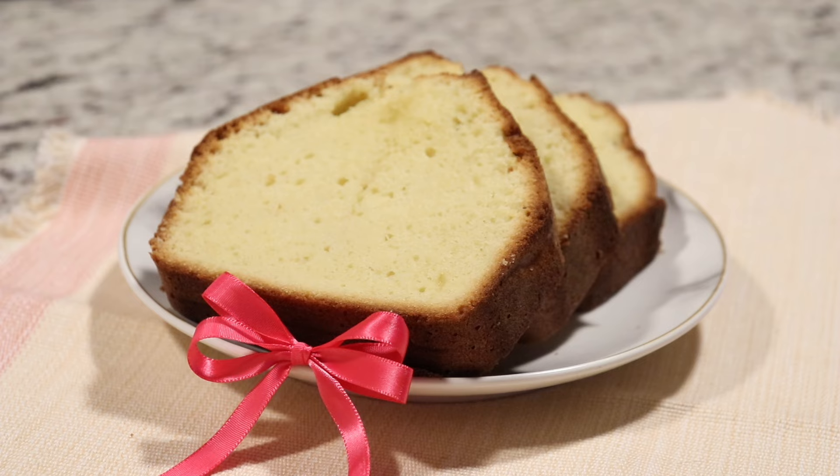Before we get on with the recipe, if you want to look us up on TikTok or Instagram, the links will be in the description box below. If you are interested in any of the products in our videos — any of the bakeware, dishes, anything you like — you will find everything listed on our Amazon storefront, also in the description box. Our recipe is there for you as well. So let's get started.